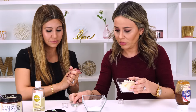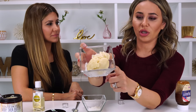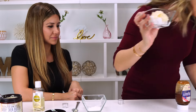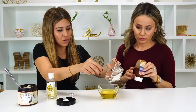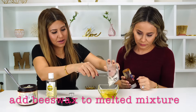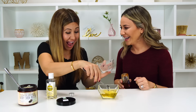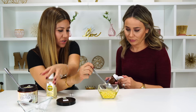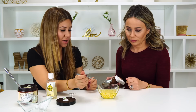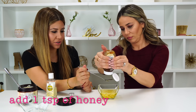I'm going to melt this in the microwave now. This is three tablespoons of shea butter and three tablespoons of coconut oil. While our mixture is hot, I'm going to pour our beeswax in, because it's going to take a hot minute to melt — mom joke! Then we're going to do one teaspoon of honey. It's okay if it's a little bit under one teaspoon.